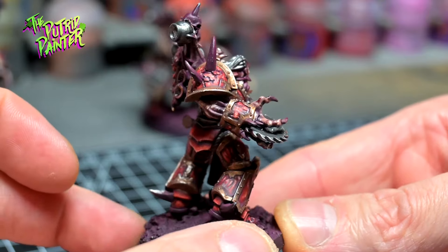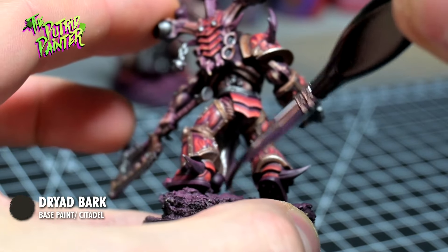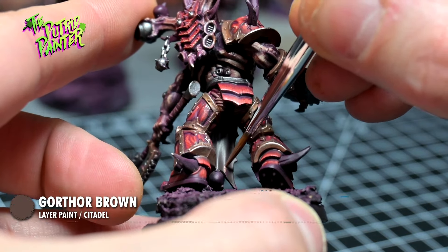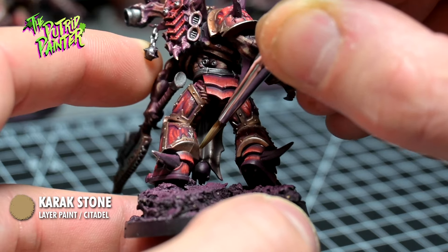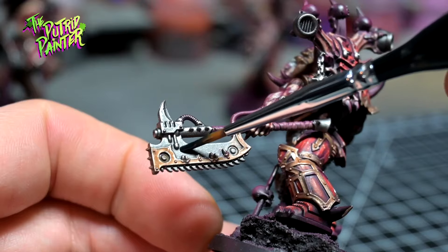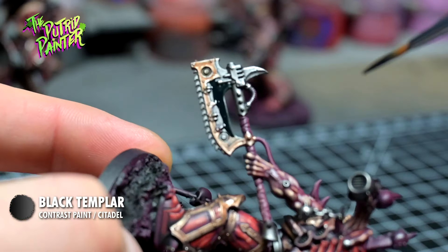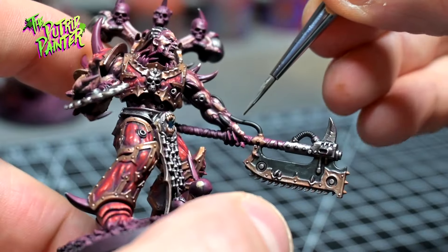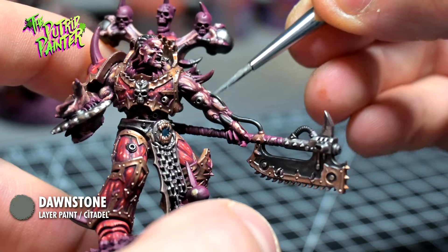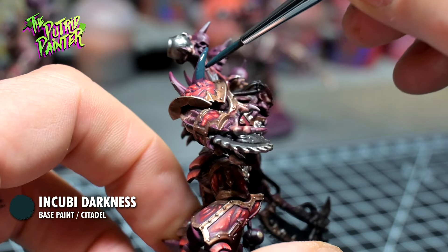Let's have a look at all the small details. The leather tabards are first base-coated with Dryad Bark, then layered with Gorthor Brown, and highlighted with Karak Stone. Weapon covers are painted with Black Templar — this runs throughout my whole army. All tubes I can find are painted with Black Legion and highlighted with Dawn Stone. I paint the horns with Incubi Darkness. Just to add some variety, I'm going to paint all the big horns differently than just bone color.